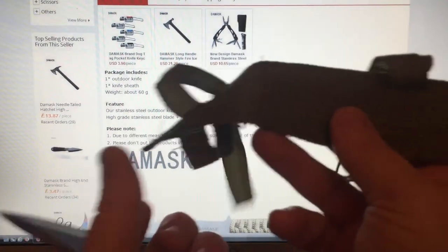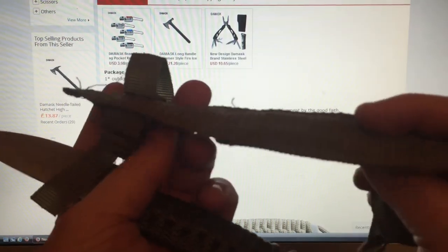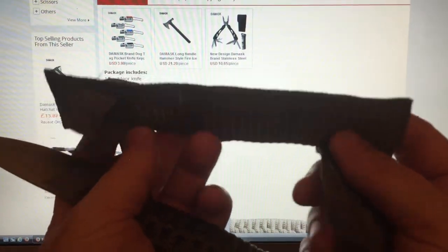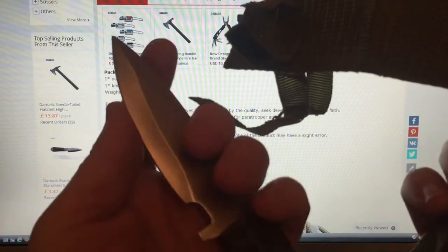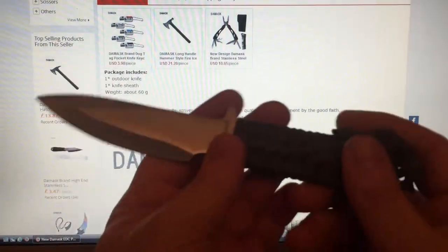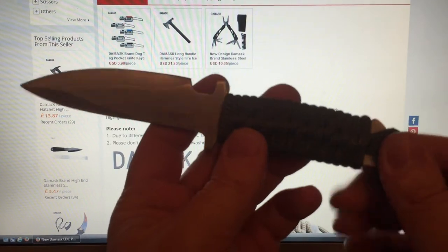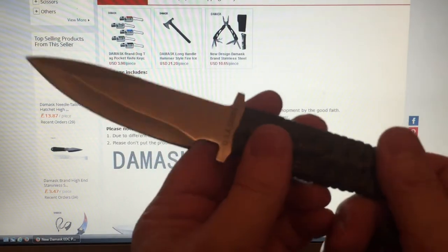It comes with this little doodad of a pouch, which you'd think is quite pointless really, but it stops you from getting stabbed in the leg if you want to keep it in a pocket or something. But for the price you can't fault it.